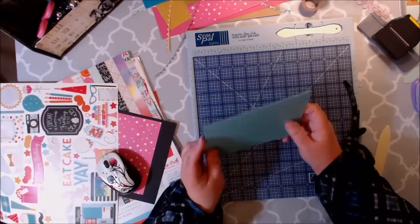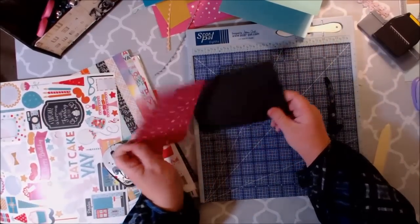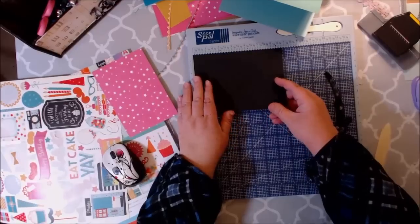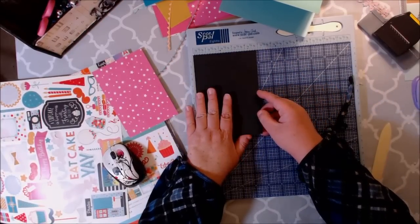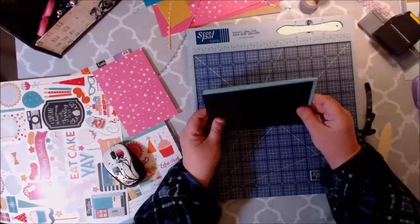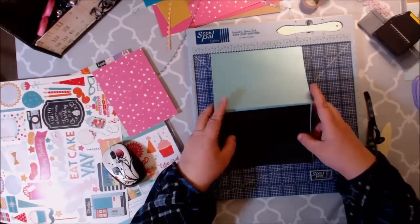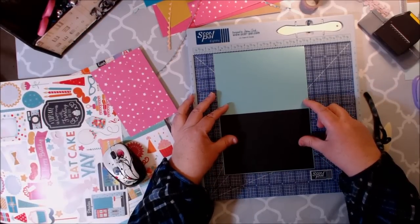I think it is just so adorable. I decided I wanted to do some layering. For our first layer, I went with a solid black cardstock at six and seven eighths by four and seven eighths. That'll be the first piece of my layer, giving it like a one eighth inch border.